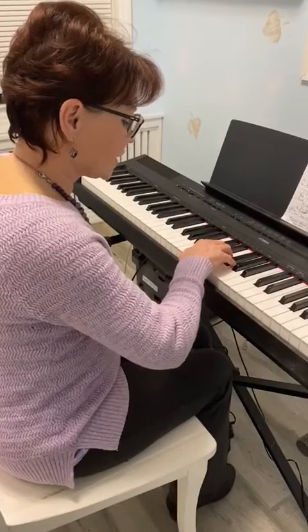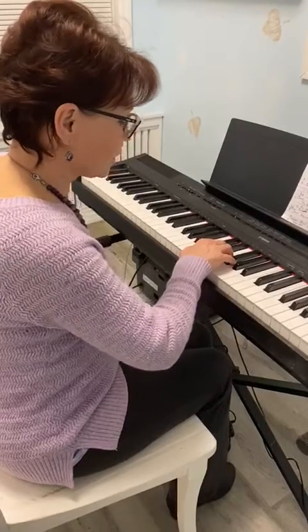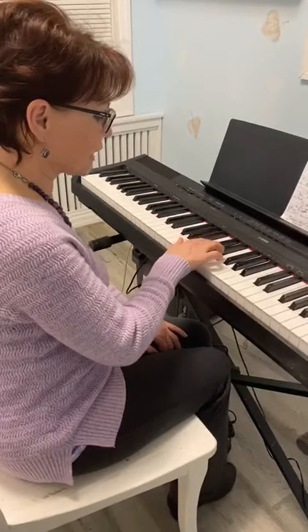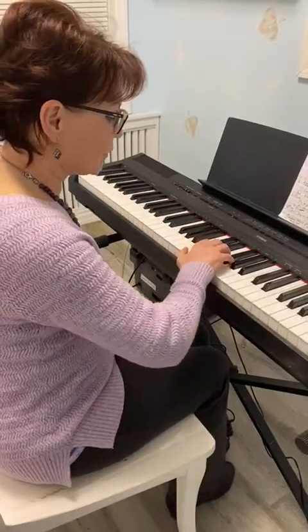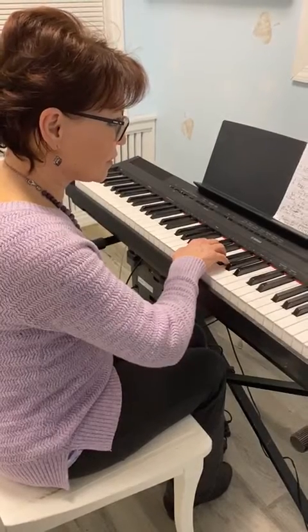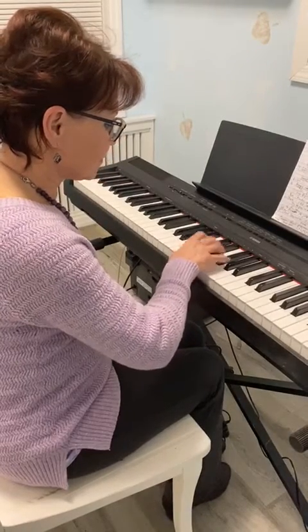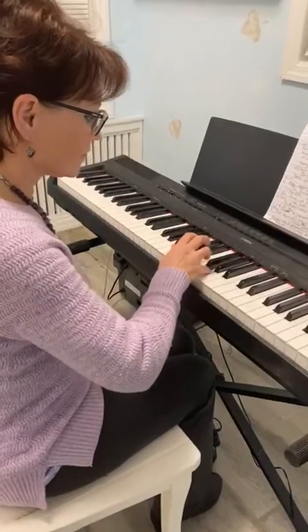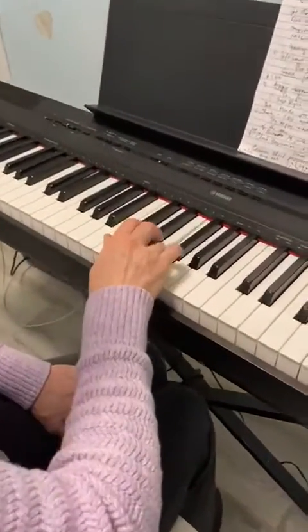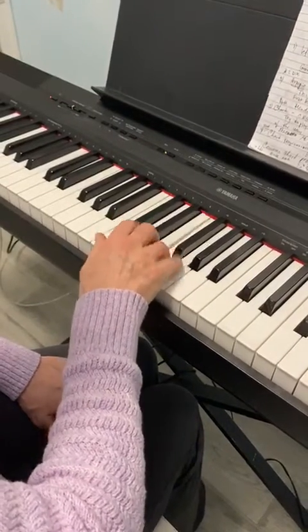The fingers should be closer to the keys and curved. Start with the C note — the C key is right before the group of two black keys. You're going to play just five notes, one at a time, using all the fingers. Once you're done with that, you can do it with eight notes.